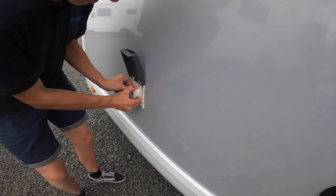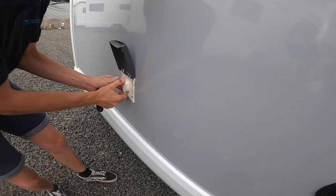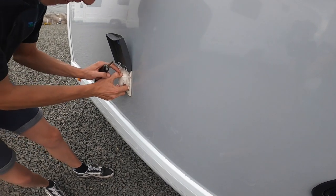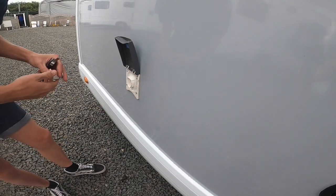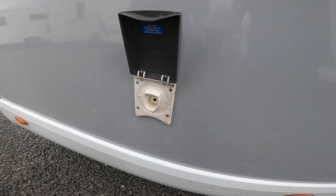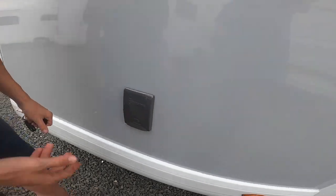External shower point — this comes out, you give it a wiggle to get it to come out, and you'd simply put your fitting into there. It's a cold water fed shower only, so it's good if you've had the kids on the beach or the dogs. Ensure the pump's on inside the vehicle and you'll be able to use the fresh cold water to clean the dogs, the boots, the bikes, or your shoes.